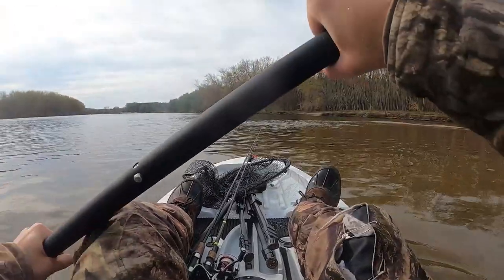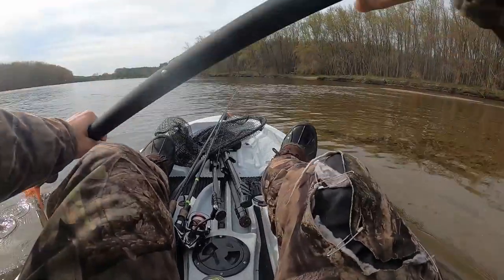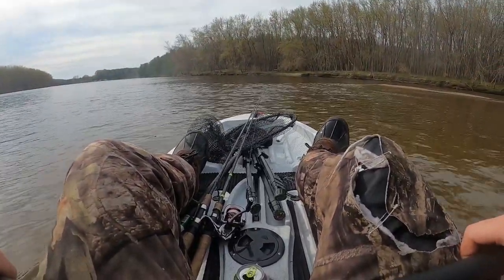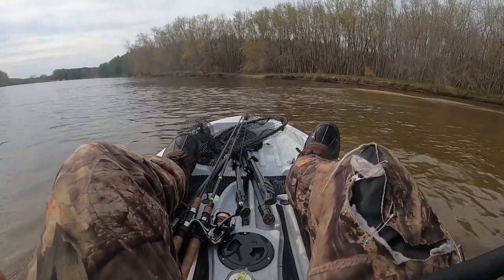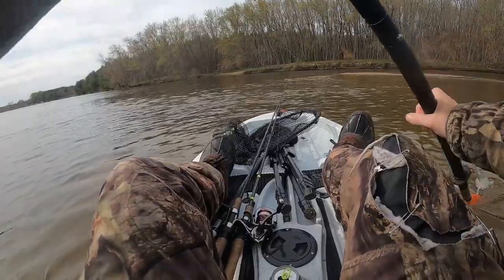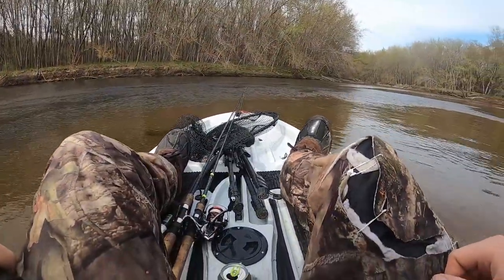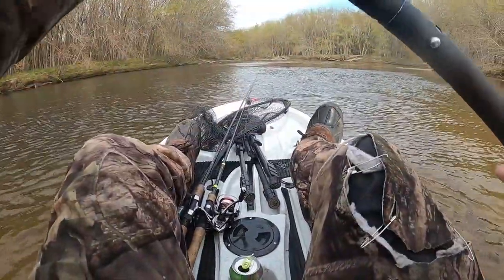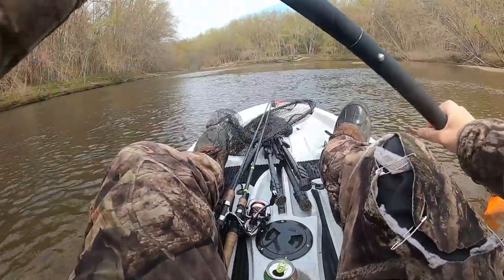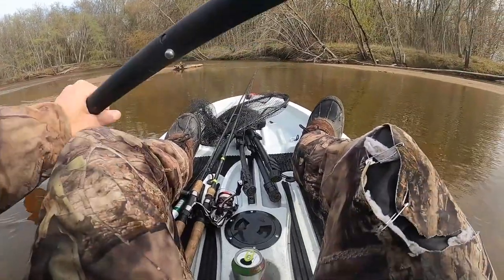I only have about two hours to fish today, so I'm not really going to be wasting too much time in one spot. I'm just going to be moving from spot to spot, hopefully catching the active fish. I packed pretty light today — only brought two rods with me: a jig and a wacky worm. And that is it. I might be able to catch a smallmouth, but for the most part I'm just targeting largemouth today.